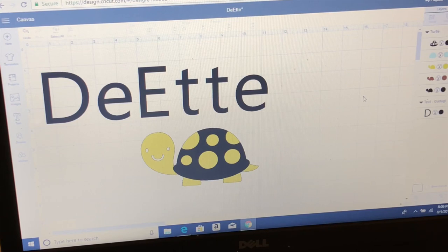The first step for this project will be to go into Design Space and design what you want to be on your bag. For my bag I will be putting my name and a turtle. My name and the turtle shell will be the same color and the turtle's body will be used in another color. Let's get ready to make it.